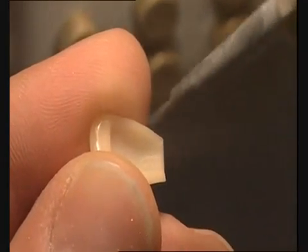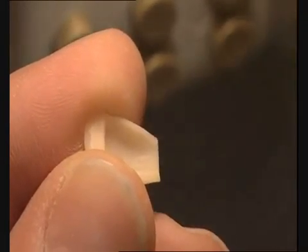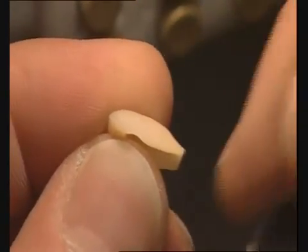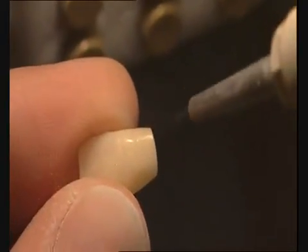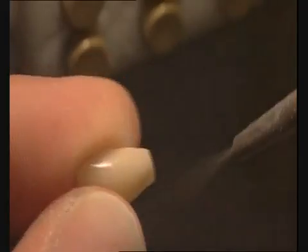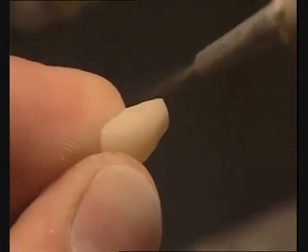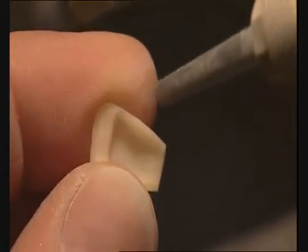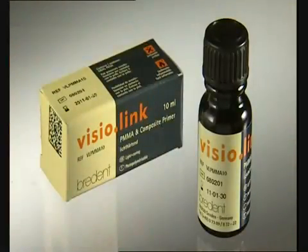The Novo line veneers are then roughened by sandblasting with 110-micron grit size aluminum oxide at 2 to 3 bar pressure. Sandblasting over the margins of the veneers saves conditioning them again at the finishing stage or when customizing the veneer with Cree line.